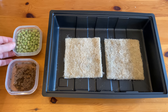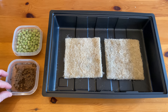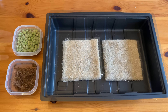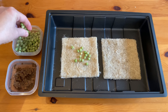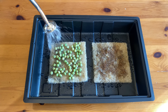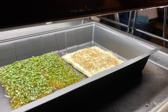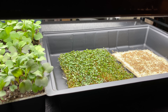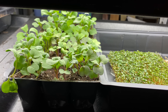Before planting, pre-soak your seeds for six to eight hours. Here I have arugula that's already soaked and ready to plant, and here are some peas. Sprinkle the soaked pea seeds densely on the surface of the grow mat — the seeds should be so close that they're almost touching. Water the mat until it's saturated but not sitting in water. Place the containers or trays under grow lights or in a sunny windowsill and keep an eye on soil moisture, watering the seed mats or soil whenever they appear dry.